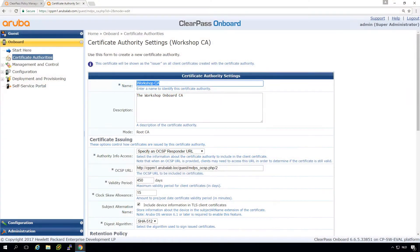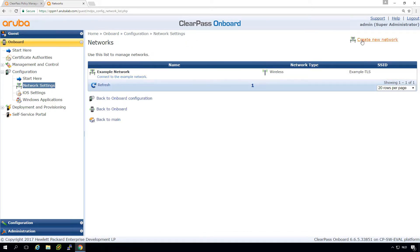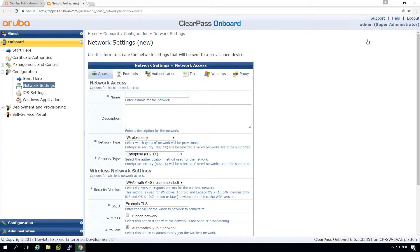In the last video we set up the workshop certificate authority — the onboard CA that will issue the client certificates needed for onboarding. What we will be doing now is creating the configuration. First we need to configure a network. There's an example network, so we just create a new one called 'workshop onboarding'.